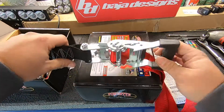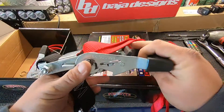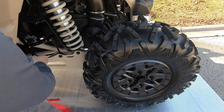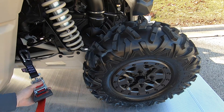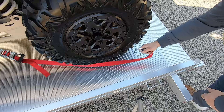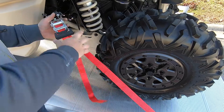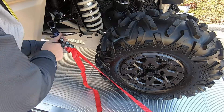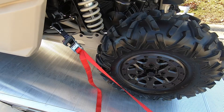They're under $40 for two — about $36 or $35 for a pair. Let's throw one on the Can-Am and see how it looks. I'm going to go right to the frame over the sway bar mount, clip it in — super easy. Pull it tight, and we're done.